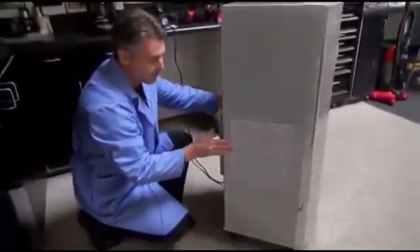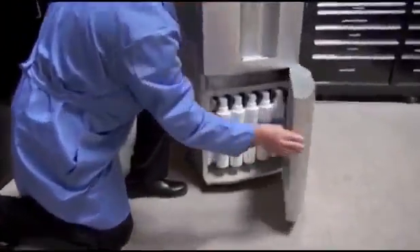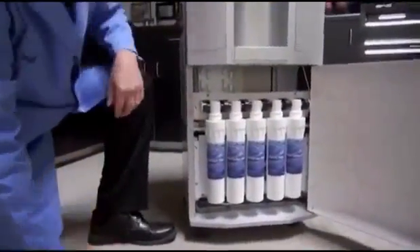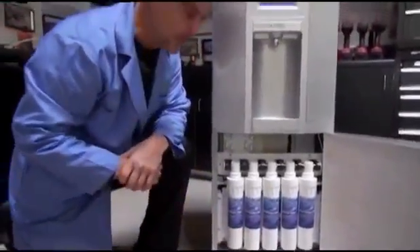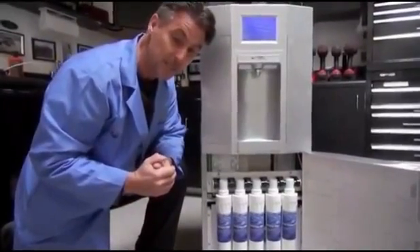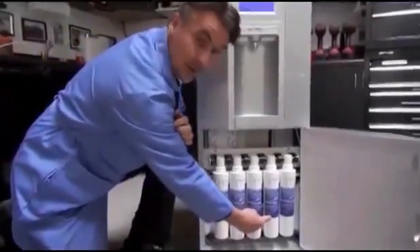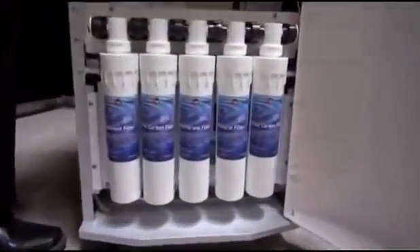From there it is filtered through a fairly robust filtration system, similar to a reverse osmosis unit. But an important and very big distinction is this filter here adds minerals and essential minerals back into the water that we actually need in our system.